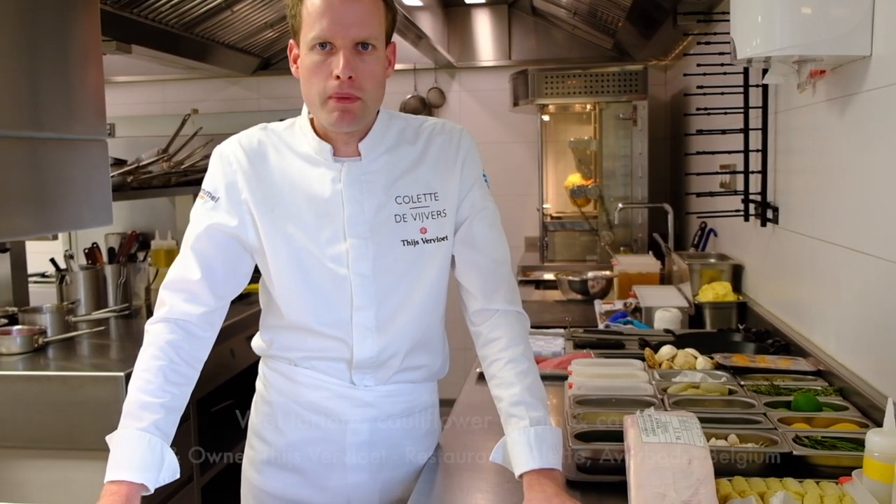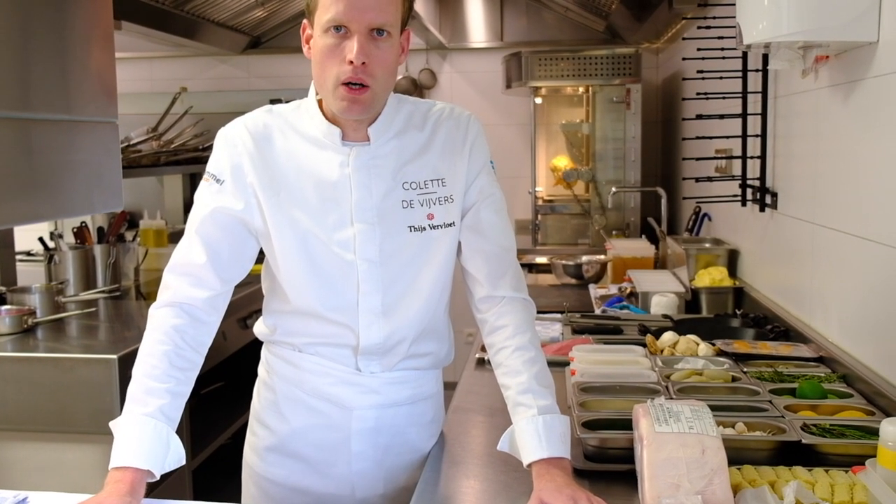Welcome WBP stars. My name is Tess Root from restaurant Colette Webers in Averbode. We are here in our new location and today I'm preparing one of our signature dishes. It's a starter: our veal tartare with cream of cauliflower and imperial heritage caviar in private label.